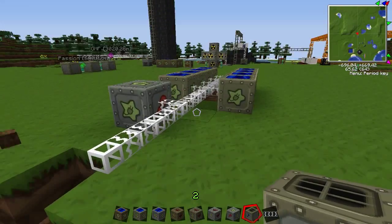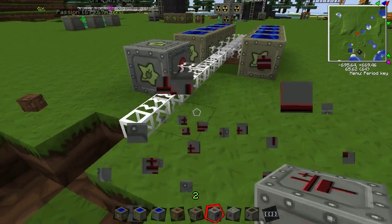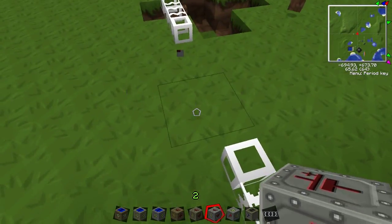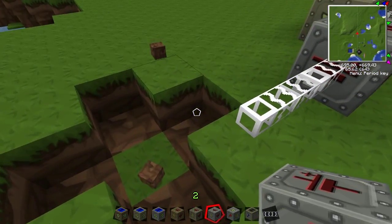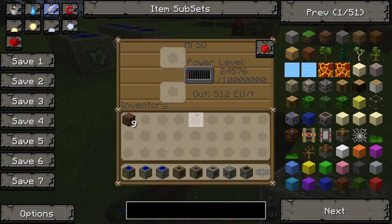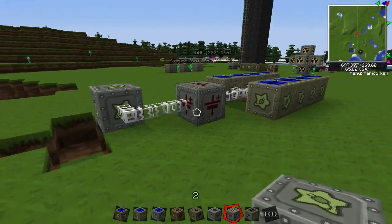So I'm gonna show you what to do to fix that. You're gonna take your high voltage transformer first — instead of going straight to the MFSU — and make sure the lightning bolt is facing towards where the power is coming from. Then after that take your MFSU, put it there, and as you can see it's now charging. Make sure it's daytime since solar panels only work in sunlight.